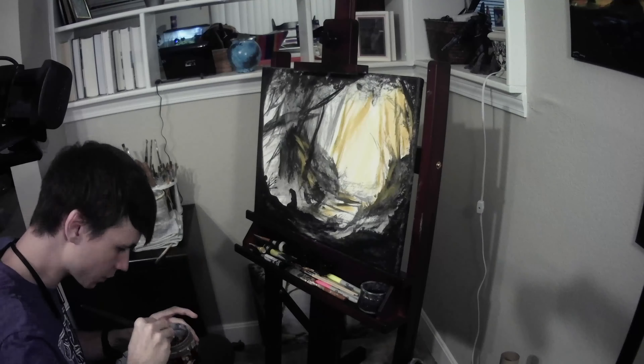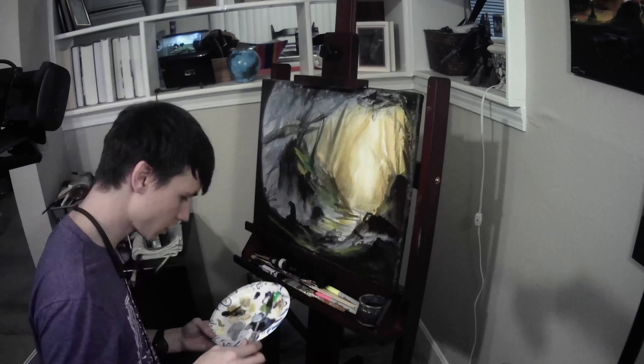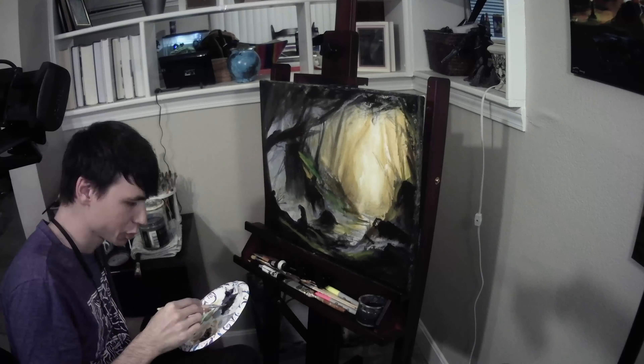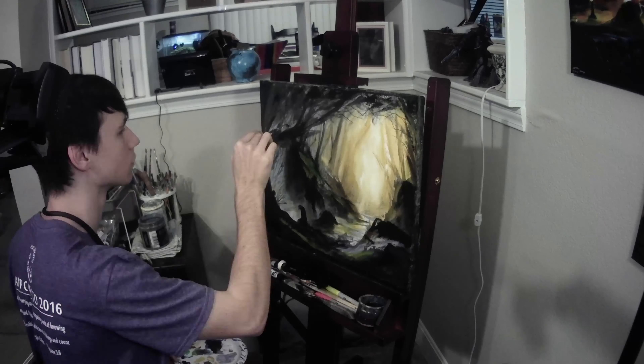Once I had the black gesso laid out where all the main things will be, I took the oil paint and went in with the yellow and white and got that really bright point of yellow in there. After I got all the bright parts in, I went back in with black and got all the dark parts in. Because I painted the silhouette of Boromir and Aragorn first with acrylics, I made it really easy to shape around them with the highlights and then go back in and shape them up with the oil paint to get the really dark shadows in there.